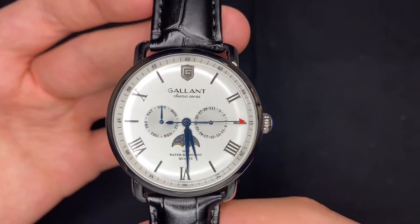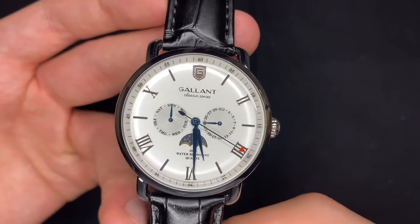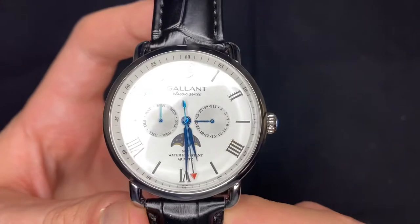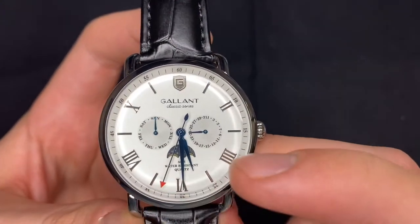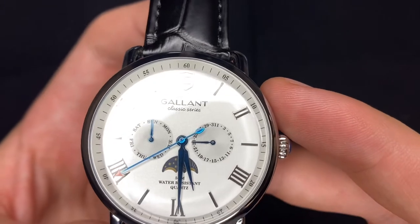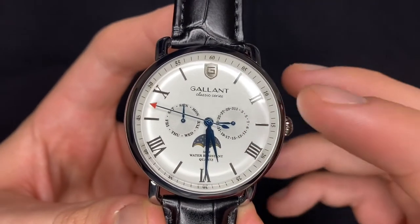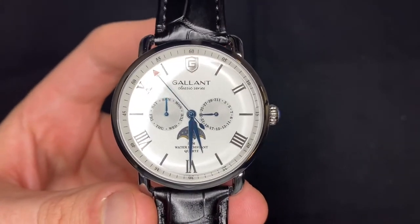If you look at the dial there, you've got three complications: the day, the date, and a day and night indicator, which a lot of people might confuse for a moon phase. But you can tell there's the sun, and then there's the moon and the stars on one side. There are also very nicely applied Roman numerals and indices, as well as the Gallant logo on the 12 o'clock. And really nice blue hands as well, with the seconds hand having a little bit of differentiation with the red tip there.